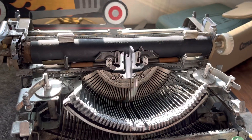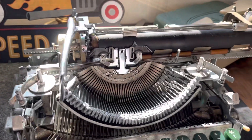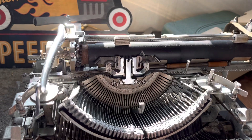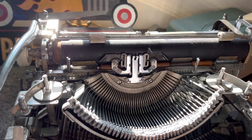The typewriter will type a full round, it'll go back and forth, but it just won't carriage release. So it's not 100% right, and it needs to be 100% functional.